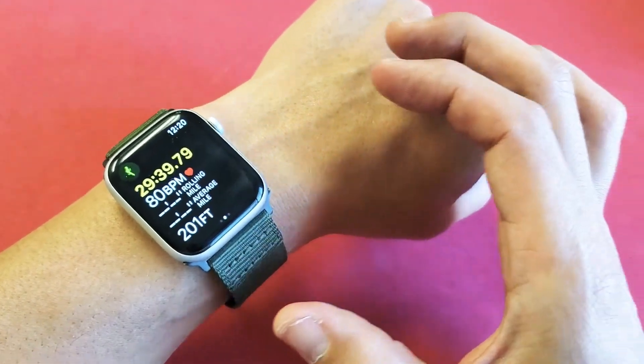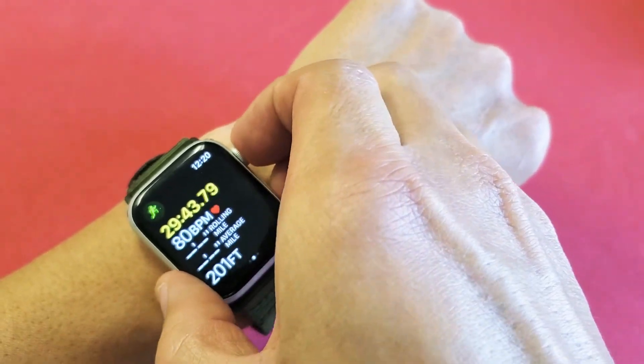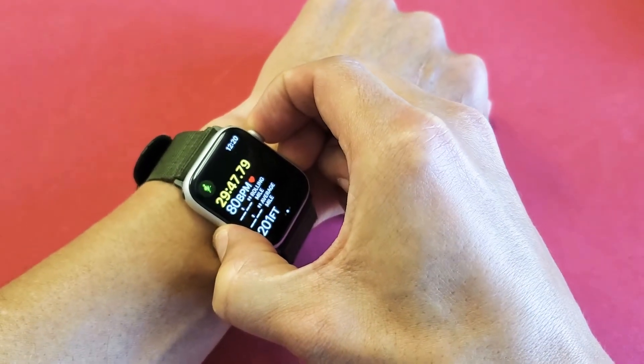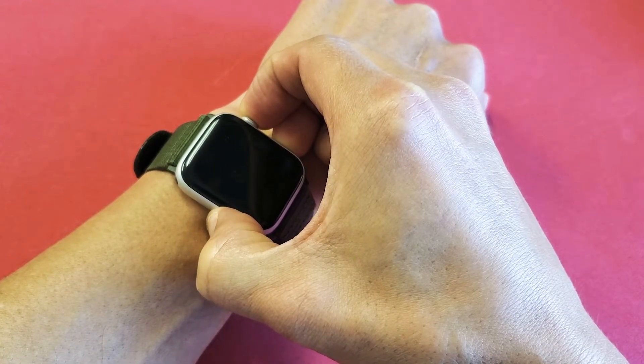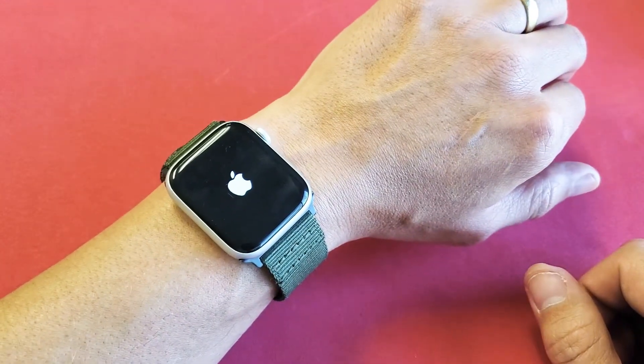So right now we'll do it together. Crown button and side button — ready? One, two, three — press and hold both buttons. I'm holding both buttons and not letting go until I see the Apple logo. Still holding, waiting for the Apple logo to appear. There we go — and hopefully now it reads a lot faster and isn't slow or delayed.